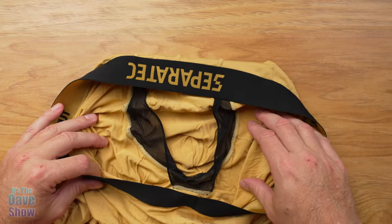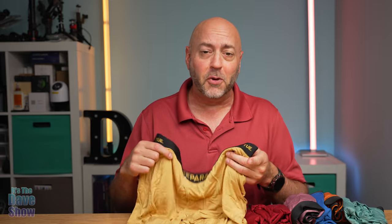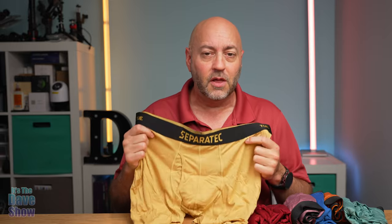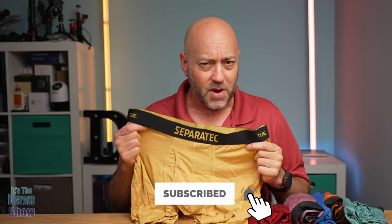It's been very, very comfortable so far from my wearings of this. Now, I know you're dying to see me in these underwear, but that's not going to happen because the world does not need to see me in underwear. But if you are looking for good quality, soft, breathable underwear that keeps your package together in a nice package, these might be the right ones for you.